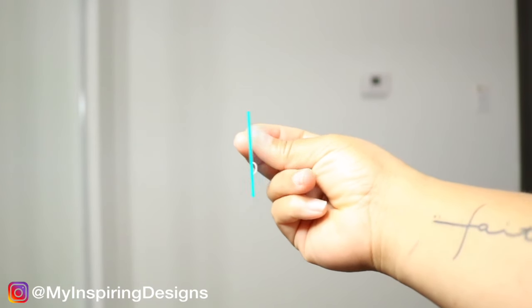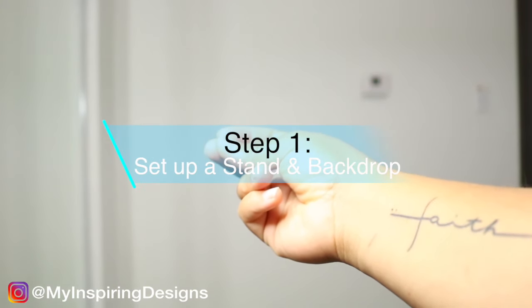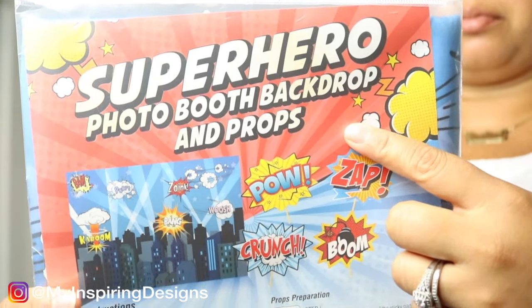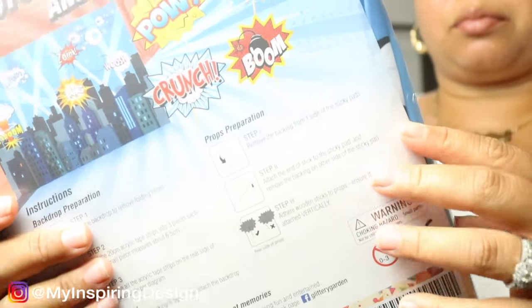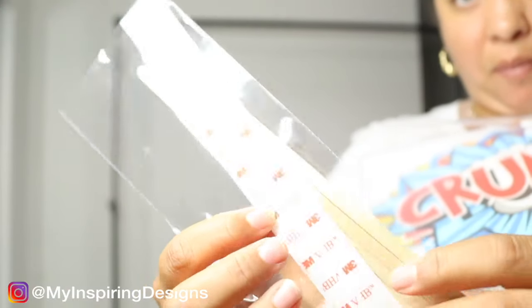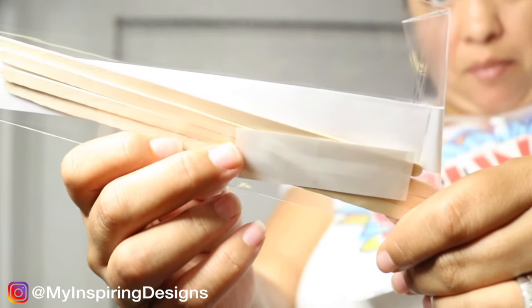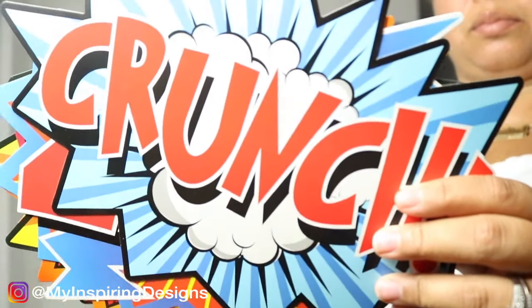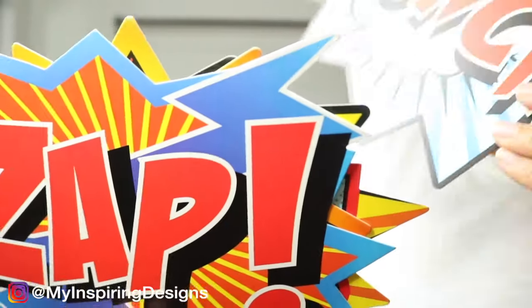Step one is to set up a stand-in backdrop. I bought this superhero backdrop from Amazon and it came with adhesive that you can stick on the backdrop to your stand, along with signs that made the sound effects of the superheroes, which I ended up putting on the balloon garland.